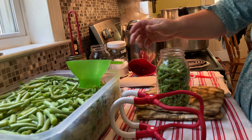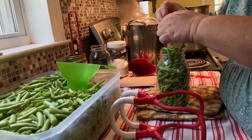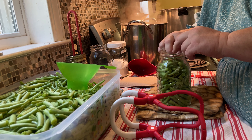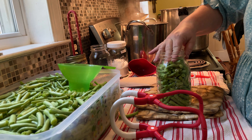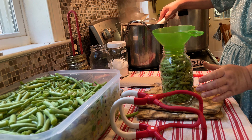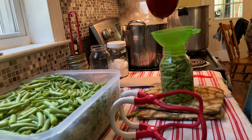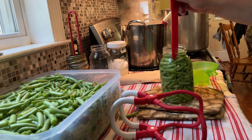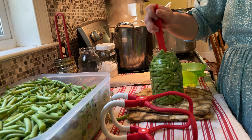You want to pound your jar onto the counter like somebody owes you money. If you have nice countertops, make sure you have some padding in between. My mom taught me to place the jar on your open palm and tap it against the jar. You want to make sure your green beans don't come over that bottom ring of your jar to account for your headspace, and no green beans should be poking up out of the water — like you don't want to see that shark in the ocean.